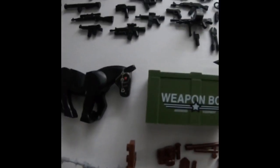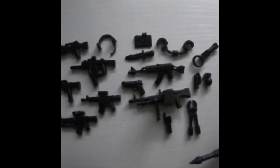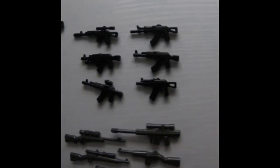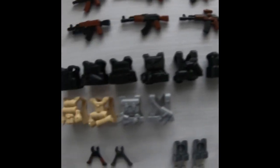Over here there's a weapon box that fits about one or two of these. There are more weapons going down to a big bazooka, tons more guns — gray and tan ones over here — and multi-colored guns which are my favorite, plus chest plates that actually do fit.